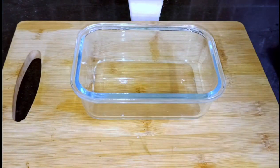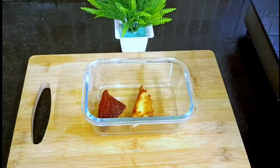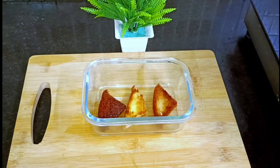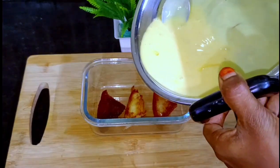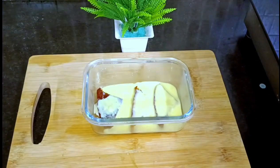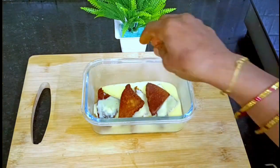Let's add some bread slices in the tin. Add some bread slices, then let's add some custard milk. The custard milk will cool and it is fully rich. We will add more bread slices in the tin.